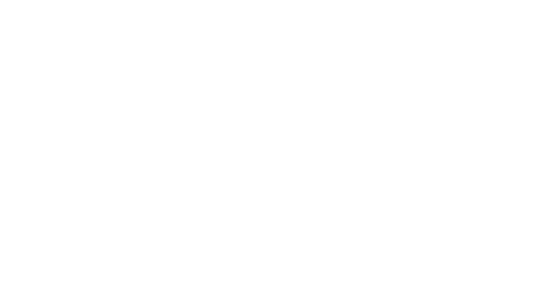At this point you've completed your first dive with Oceanic Plus. Thank you for watching this tutorial. You can get additional information by watching other tutorials or going to our FAQ page at www.oceanicworldwide.com/OceanicPlus. Enjoy every day, every dive, with Oceanic and Oceanic Plus.